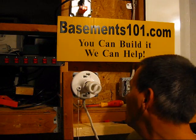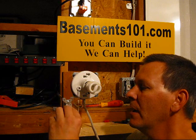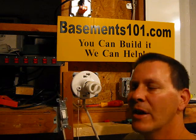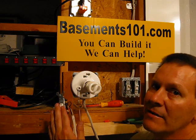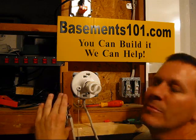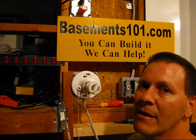Thanks for watching. As a reminder, any of the parts and tools we use can be found on our website. Also, we only demonstrate the wiring outside of the box like this when we're sure the power is off — this is for instructional purposes only. You should always have everything inside a box and properly grounded when you do this.